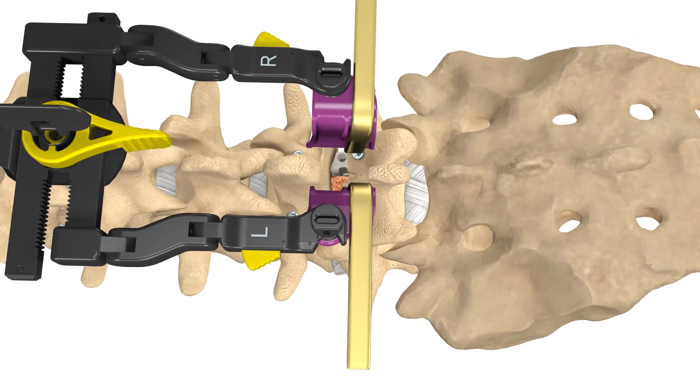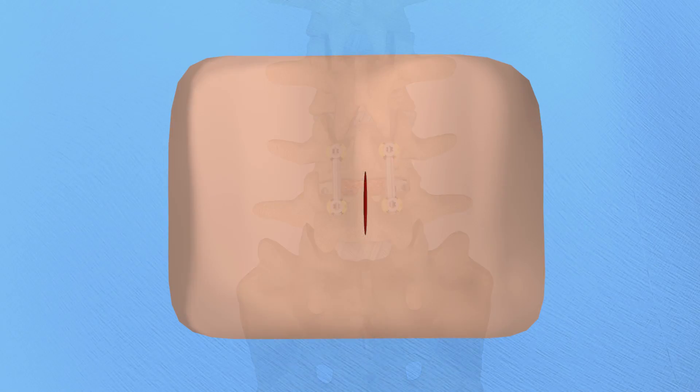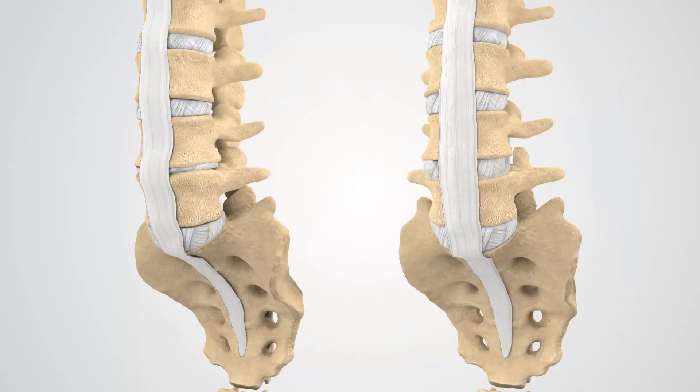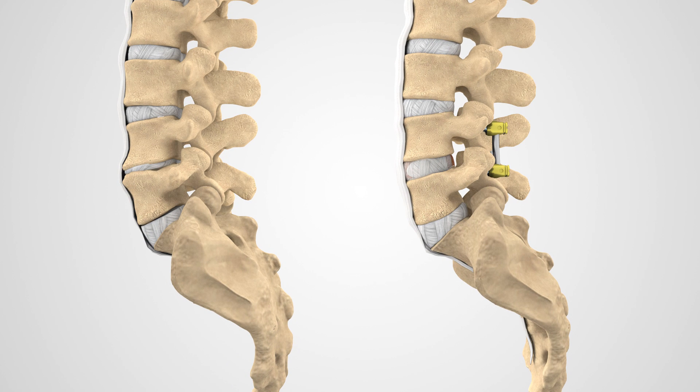In order to stabilize the spine, once bone and the disc have been removed, the screws will be connected with a rod. This stabilization will encourage bone to grow and fuse the vertebrae together.